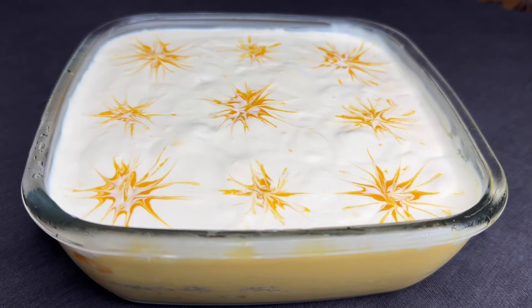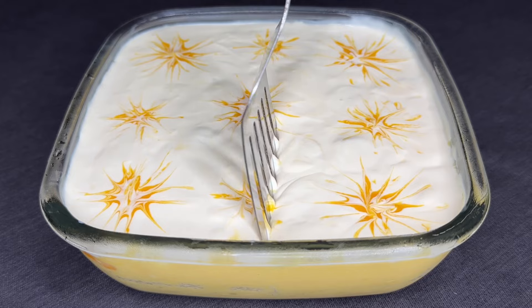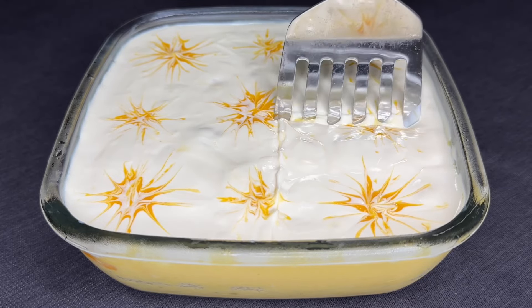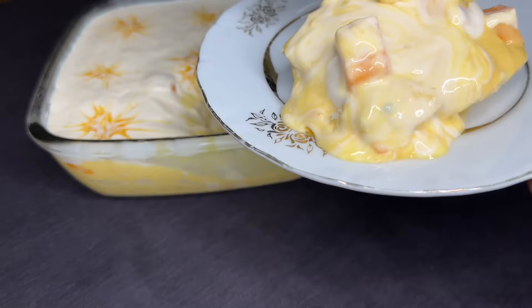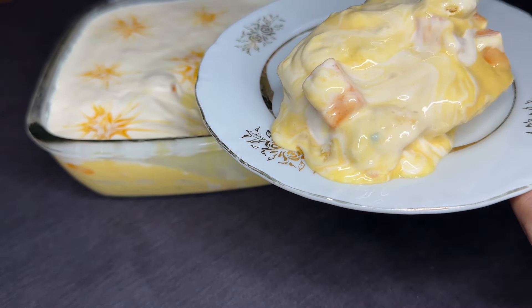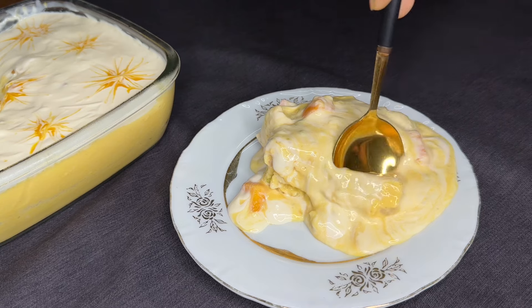Hi friends, Assalamualaikum. Welcome to S.B. Recipes. This recipe is a nice Arab style mango pudding. I'll cook it as well.